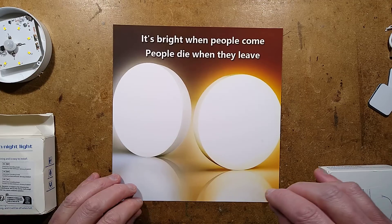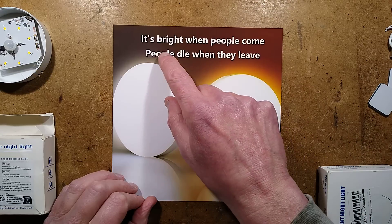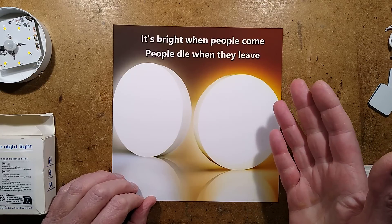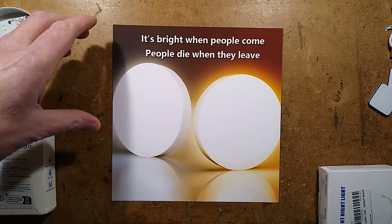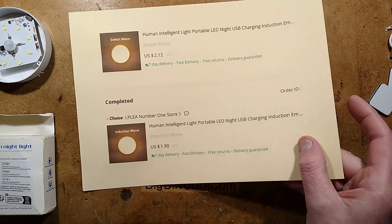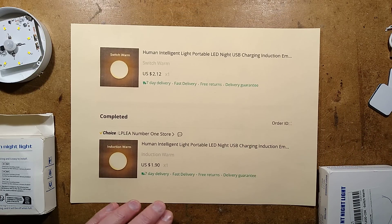I'm not going to lie, the only reason I bought these lights was because the advert said 'it's bright when people come and people die when they leave.' That is a terrible translation but strangely irresistible. Someone on Facebook posted this and I thought that's quite funny, so I went to the listing on AliExpress and intriguingly they offered two versions.